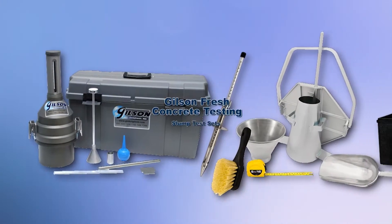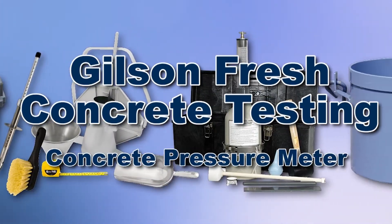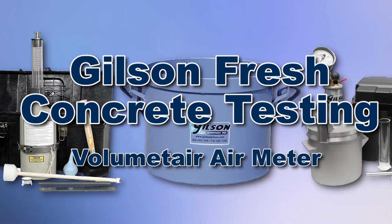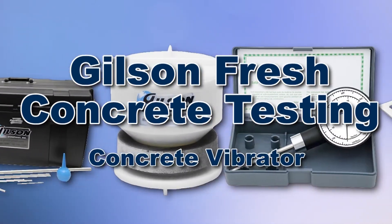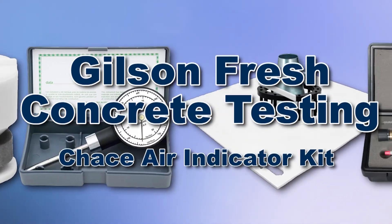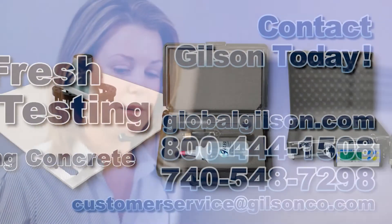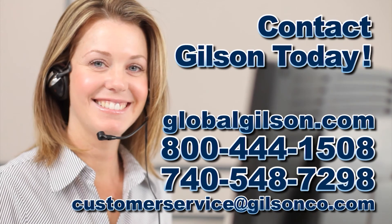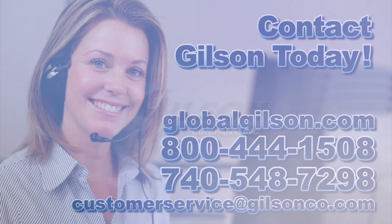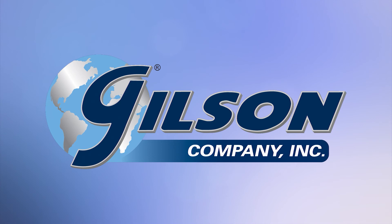With Gilson's complete family of concrete testing equipment offering a wide range of performance, features, and capacities, Gilson has the right equipment to fit your needs for fast, accurate, and reliable concrete determinations. Be sure to check out these and all our products listed in the Gilson catalog and on the Gilson website. Gilson, your industry leader in material testing equipment.